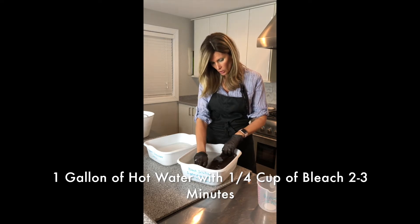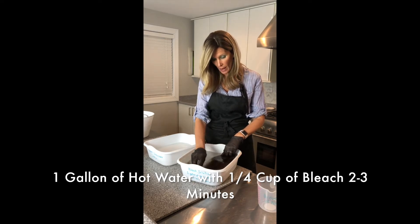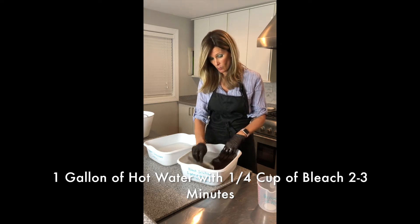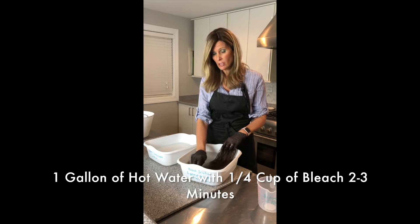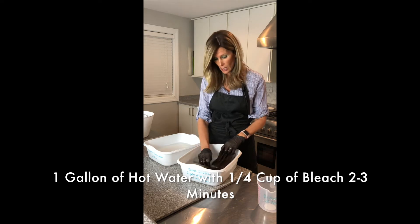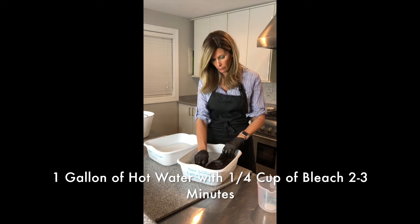This is just one part of the process. I am being extremely careful because the second part uses ammonia. I'm wearing gloves and doing separate bins. You do not want to mix bleach and ammonia — it can actually kill you, the fumes. So you have to be very, very careful.